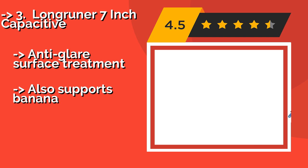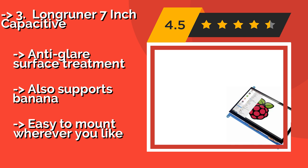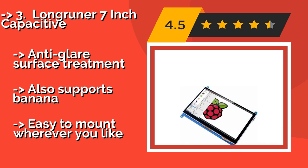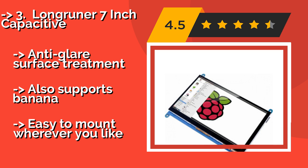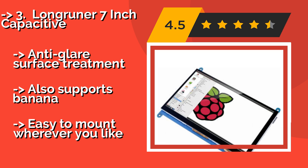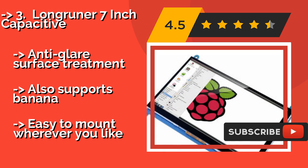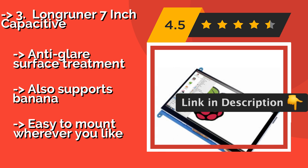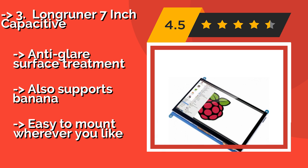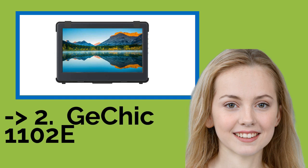Third is the Longrunner 7-inch Capacitive, around $54. The slim and capable Longrunner allows you to orient its image either vertically or horizontally, depending on your preference for any given purpose. Its aspect ratio conversion makes it an ideal choice for viewing a large variety of video content. Features an anti-glare surface treatment and also supports Banana Pi, but is easy to mount wherever you like.